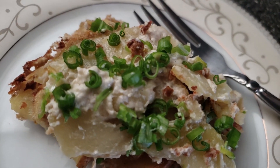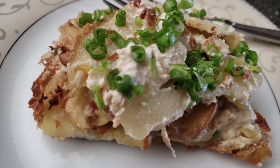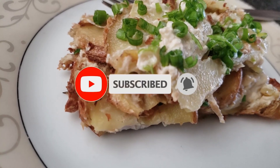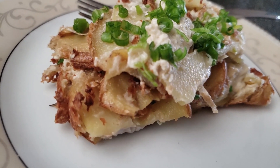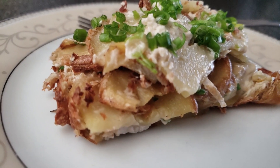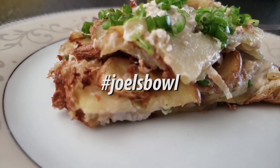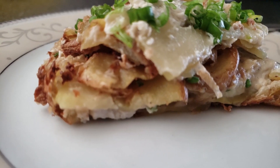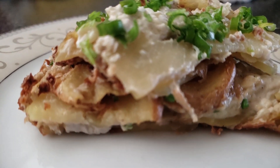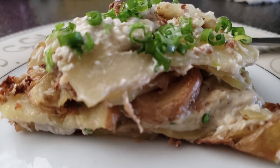If you like this video, drop me a thumbs up and share it around if you know anyone that might also appreciate this sort of content. Be sure to subscribe for more amazing plant-based vegan goodness. Check me out on Instagram at Joel's Bowl and tag me if you decide to make any of my recipes with hashtag Joel's Bowl. Remember, in this day and age it's not difficult to make any dish vegan — go vegan today for yourself, for the animals, and for the future of humanity and the entire earth. I hope you enjoyed this recipe and I will see you in the next video, ciao.